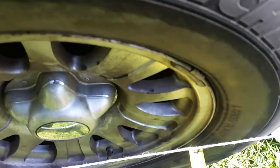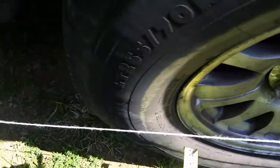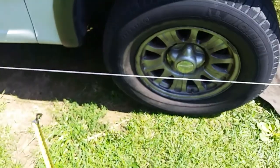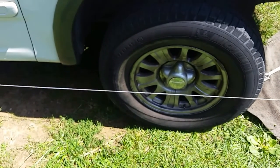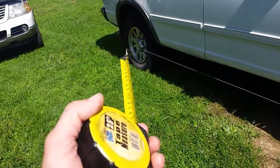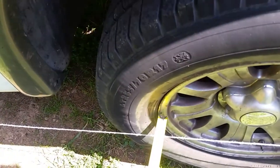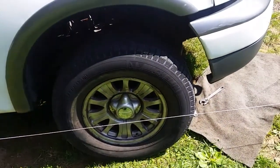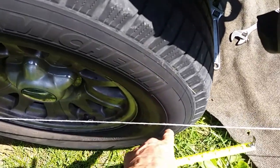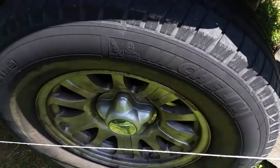We'll go to this side and do the same thing - measure it off the rim. Looks like about an inch and a little over a quarter there on both sides. Now it doesn't have to be perfect - don't worry about getting it right to the sixteenth. As long as you're within an eighth of an inch, you're in pretty good shape. Sometimes if you have different brand tires, some are a little wider than others. That's why you measure off the rim, not the tire - you're more likely to have four exactly the same rims.